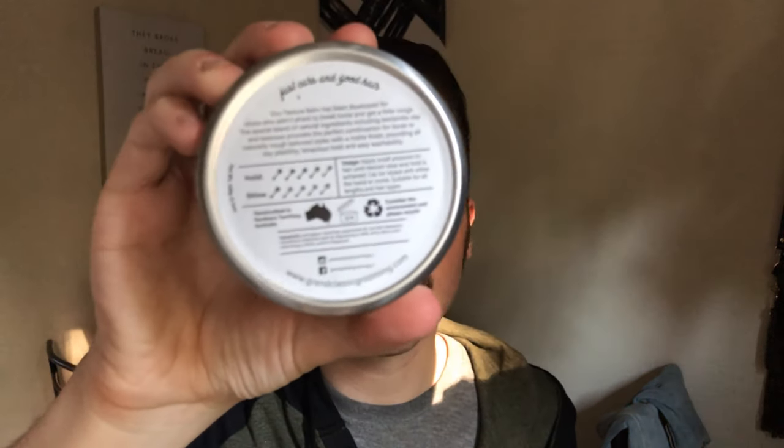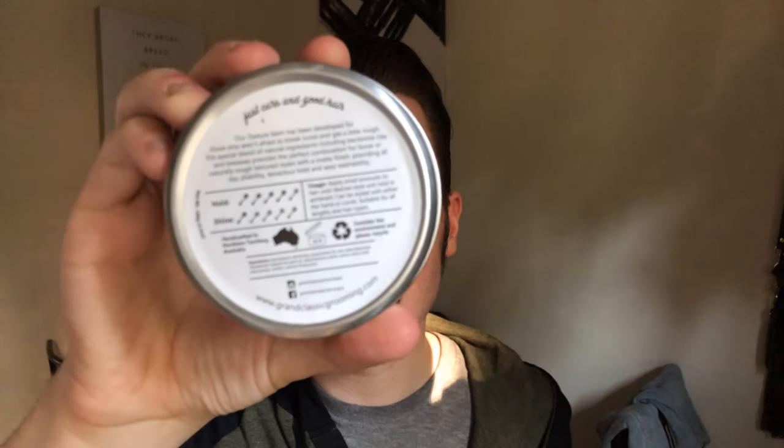So let's just get right into it. As you can see, it's a 3.5 ounce tin. I really do like the aesthetic — I think it looks really cool. I like the old school sort of racing aesthetic. And then on the back, you have all of your necessary information like directions, ingredients, and a few other tidbits.